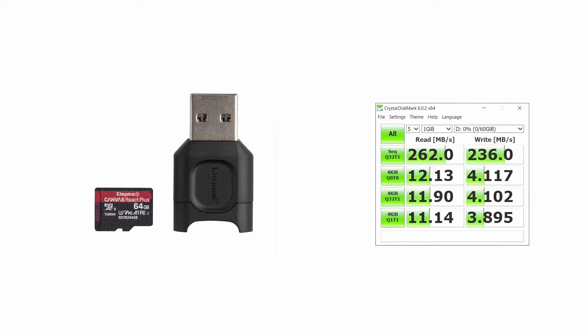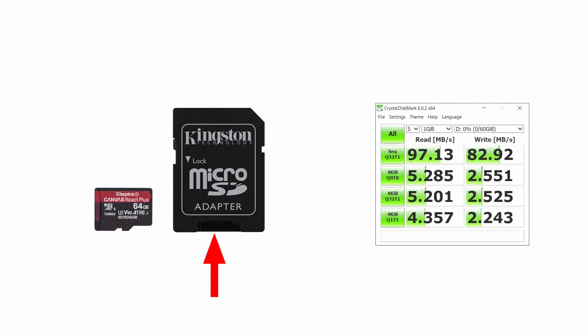These are the CrystalDiskMark results for the Canvas React Plus microSD using the included card reader. For large sequential files, the read speed is 262 megabytes per second and write is 236 megabytes per second. For smaller files, read is 11 to 12 megabytes per second and write is about 4 megabytes per second. Using the included adapter instead, large sequential read drops to 97 and write to 82 megabytes per second, with small file read around 5 and write around 2.5 megabytes per second. Even with the adapter, you still get really fast speeds in a pinch.